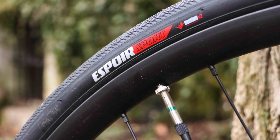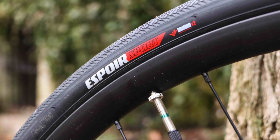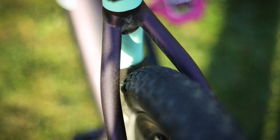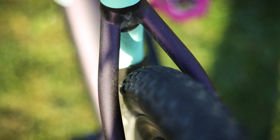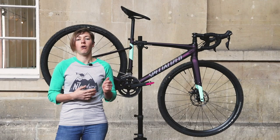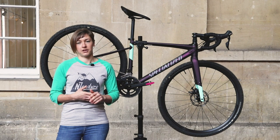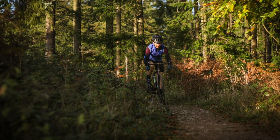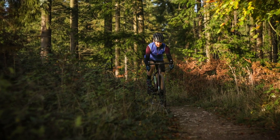Wheel-wise, the Specialized Diverge comes with Axis Elite disc wheels, which are paired with some rather roadie Espoir Sport tyres. This bike has room for wider rubber — the ones fitted are 700c by 30mm, but you can also fit up to 42mm tyres on 700c rims, or 650b x 45mm tyres. After taking the Diverge off-road for the first time with the Espoir Sport tyres, I quickly swapped them out for something knobbier.